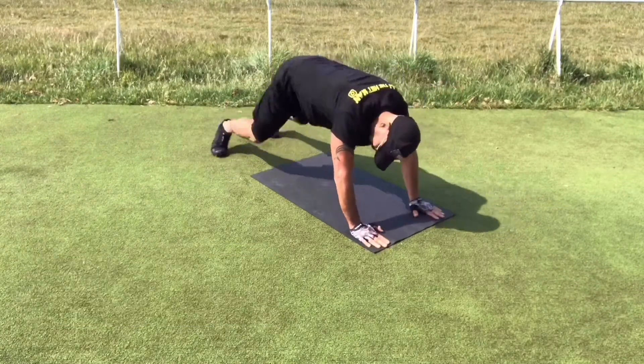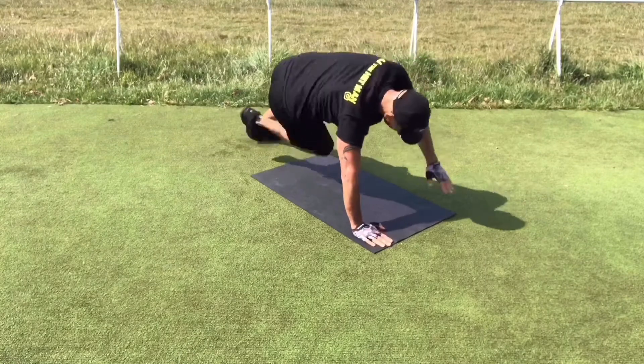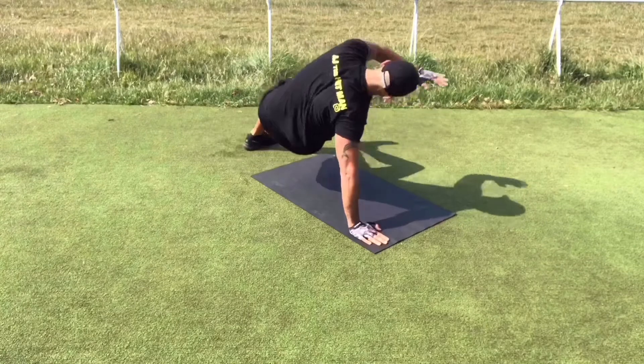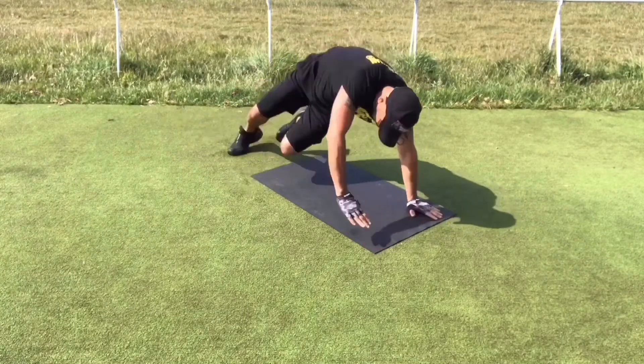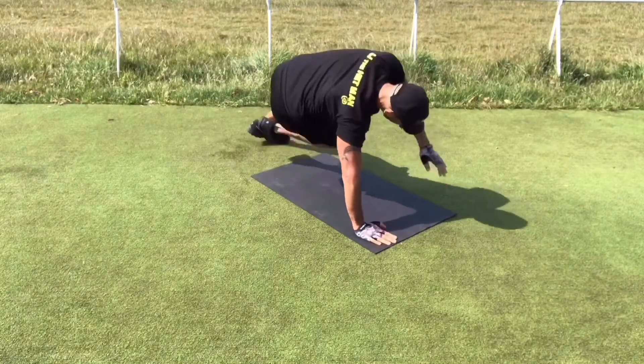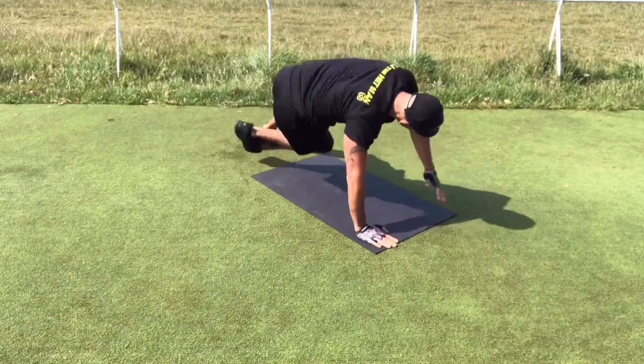This is a side kick. Here you need to bring your foot to the opposite side. You can lay your foot on the ground for beginners, or you can kick to the side for more advanced levels. Check out my side kick video for other variations and details.